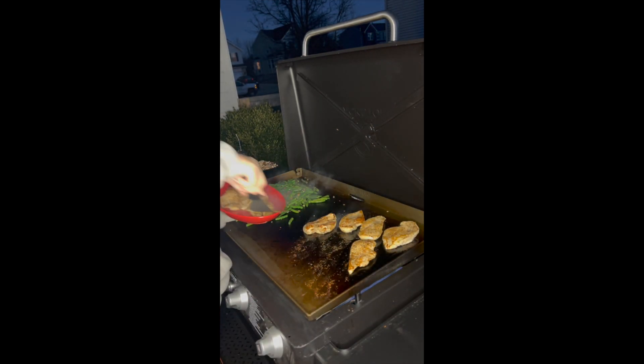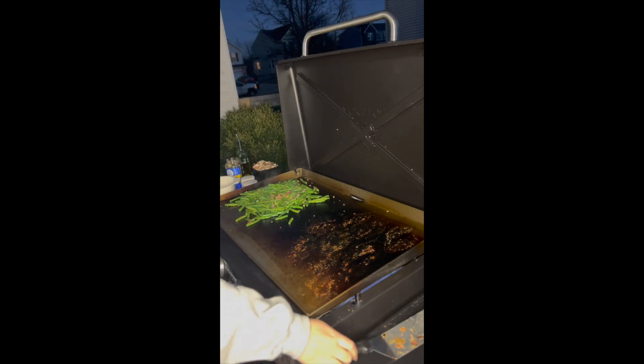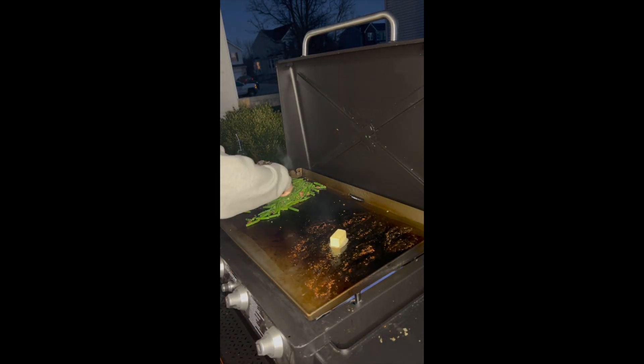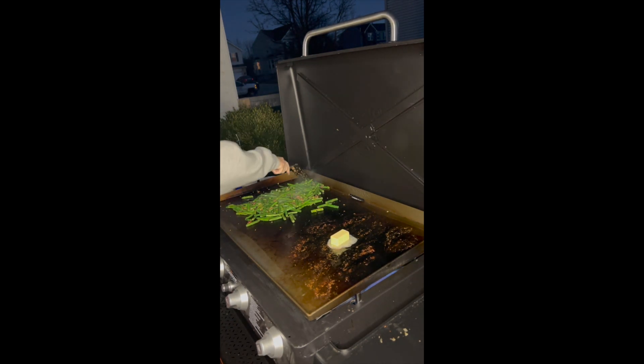Since we have so much chicken, we're going to go ahead and pull them off and run them into the microwave to keep them hot, to make room for the butter that we're going to place down for our mushrooms.